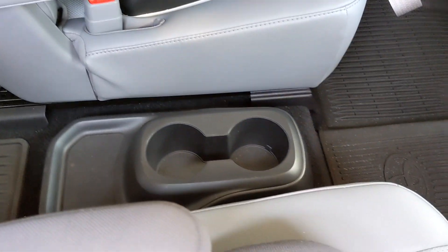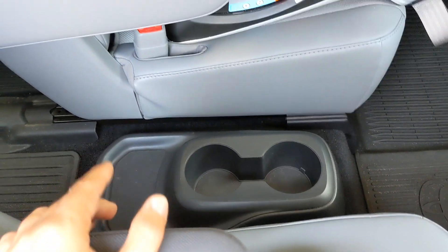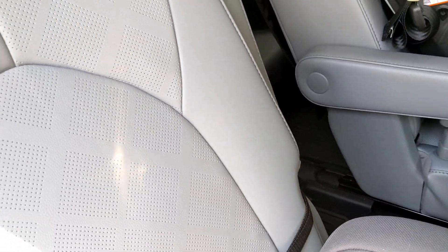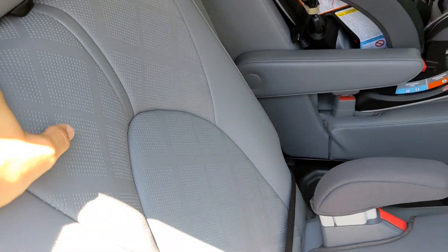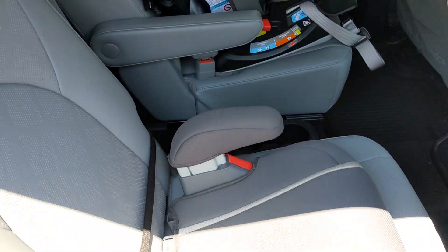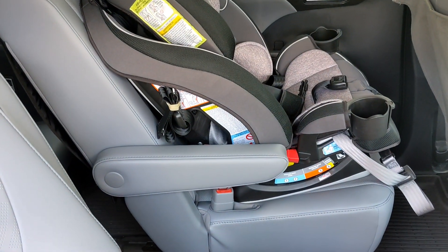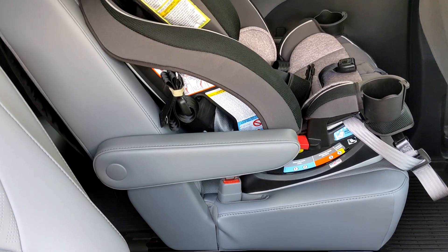I just don't know why, who actually really signed off on this at Toyota's engineering department when they were presenting this design. But this is a huge inconvenience, especially if you often use the third row back there. And if you have small kids, whenever they need to access — you can always slide these second row chairs, however, when you have, let's say, a booster seat here, a full size car seat there, it's just inconvenient.